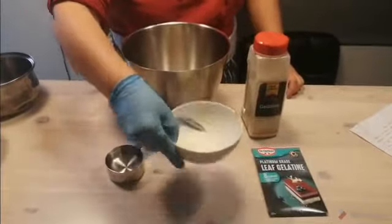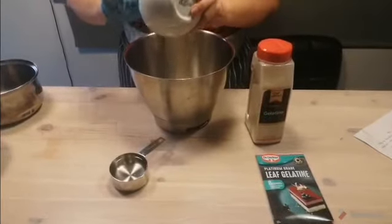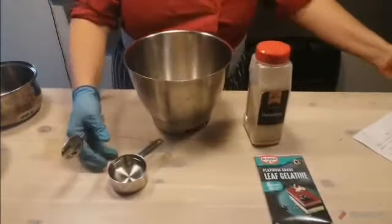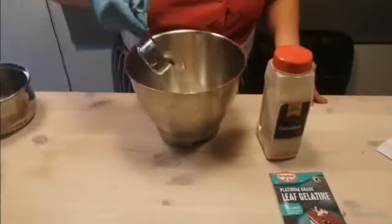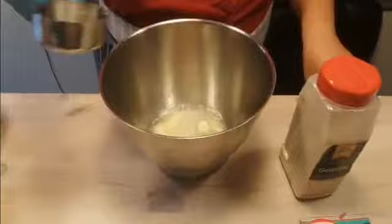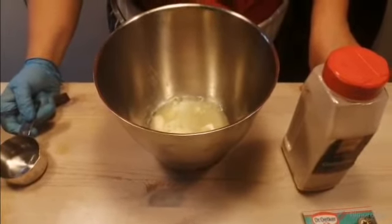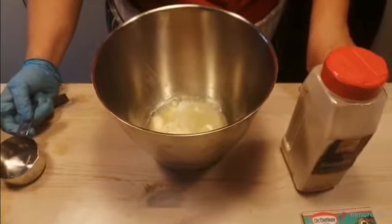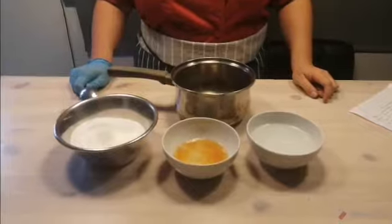You're ready to start. Put your powdered gelatin into your mixing bowl and add 120 ml of water to bloom your gelatin. If you're using leaf gelatin, just put it in cold water until it becomes soft, then remove from the water to use. Leave this to one side.